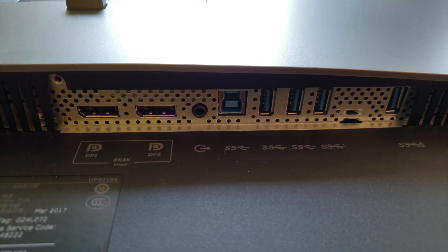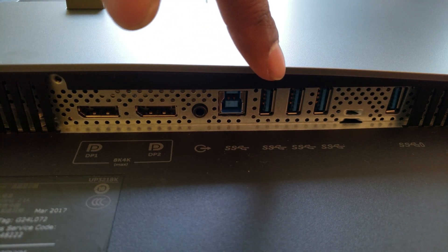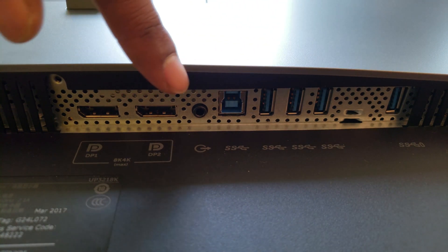In terms of ports, the monitor only comes with two DisplayPorts as it's an 8K, as well as one USB upstream port, four USB downstream ports, and an auxiliary output.